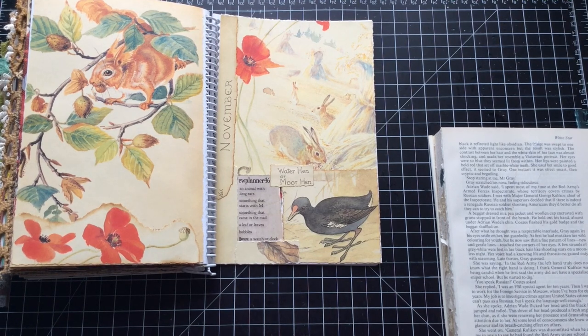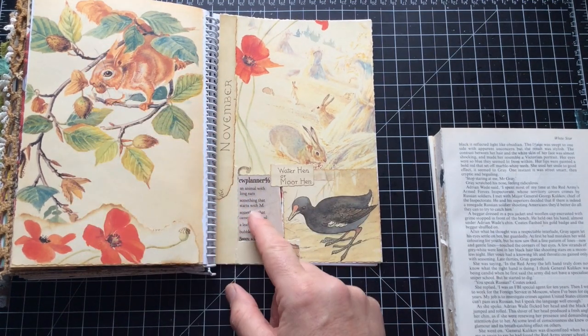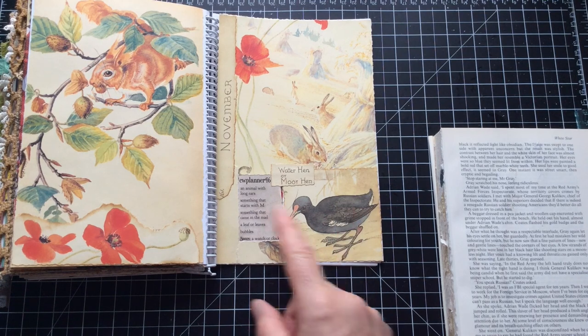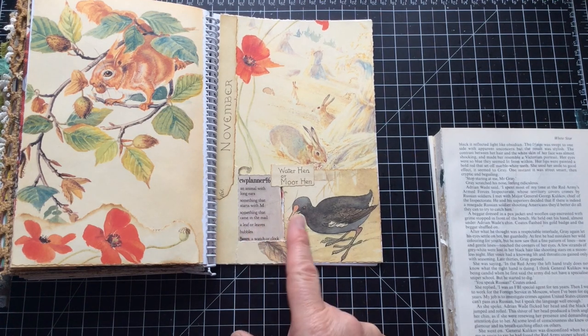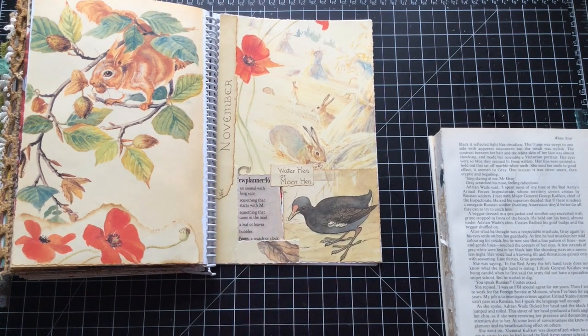This could be happening a lot quicker than I thought, people. Animals with long ears — there you go, and you've definitely got long ears. Somebody starting with M — a moorhen, which I didn't realise I had. Something that came in the mail — that's going on there in a moment. Leaf or leaves — that'll be going on there. They're already on there. And bubbles and a watch and a clock.